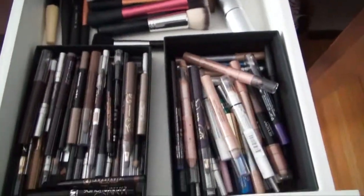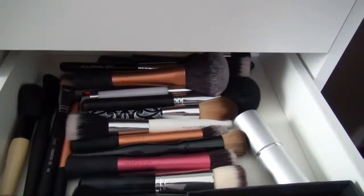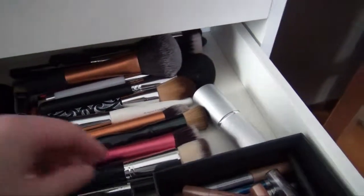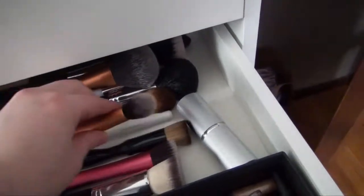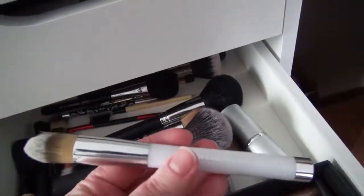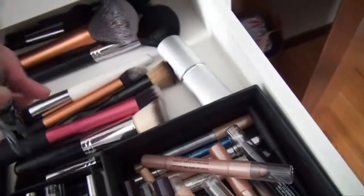The rest of my brushes are in an IKEA Alex drawer along with my eyeliners. These are brushes that I may or may not like — mostly face brushes that I'm just not using on a regular basis right now. But there are good brushes in here. I've mentioned this one from Coastal Scents in my favorites quite a few times. The contour brush from Real Techniques is really nice — I might put that one out soon. And this pointed foundation brush from Sonia Kashuk is really nice.